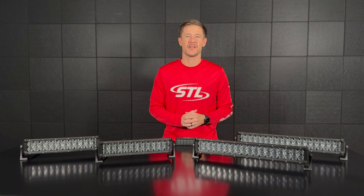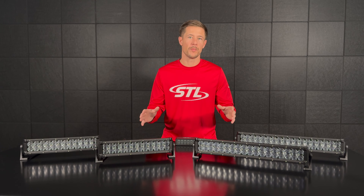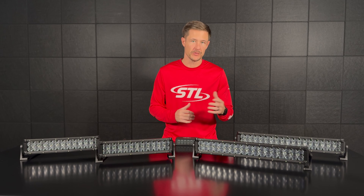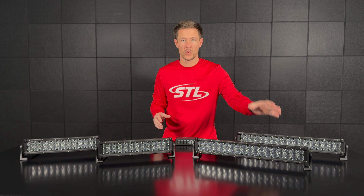How's it going everyone? I'm Andrew with Speedtech Lights and welcome to our episode of Speedtech Spotlight. In this episode I wanted to go over our combo dual carbine warning and spotlight light bars. These light bars will have a spotlight and warning functionality built in, and we offer these units in our 14 inch model and our 20 inch model.